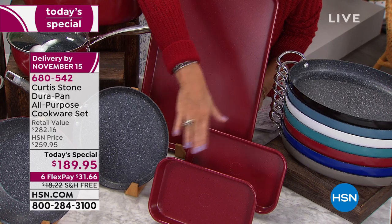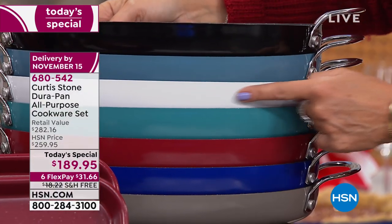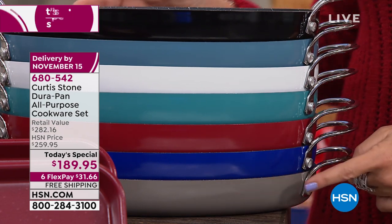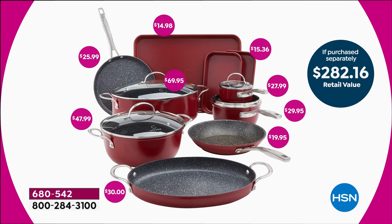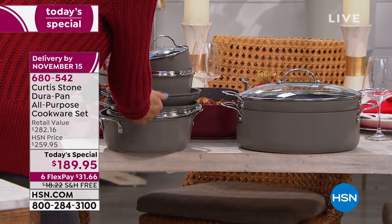The two smaller pans are perfect if you just want to roast a pork chop for dinner, bake a small cake — whatever it might be. And then you're going to get your great big sheet pan as well. All colors are still available: black, slate blue — white is the most limited, we have the final 700. Turquoise — always one of our top sellers. Red, blue, and that stone gray — also one of our top sellers. The total retail value of the entire set is $282, and you're getting it today for $189.95. If you're thinking '14 pieces — do I have the space?' — the answer is yes. Look at how everything stacks so perfectly, with interchangeable lids.